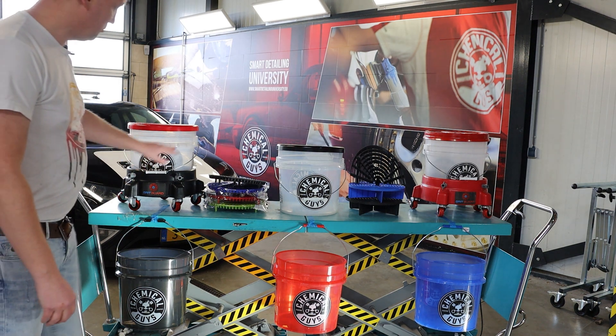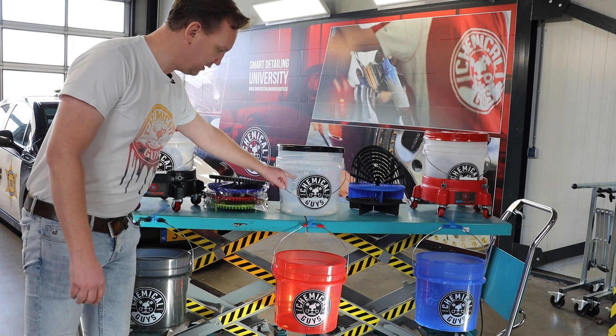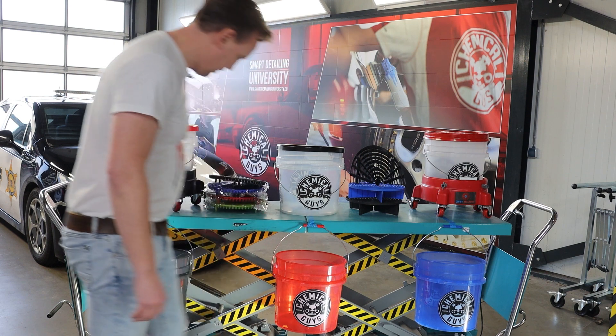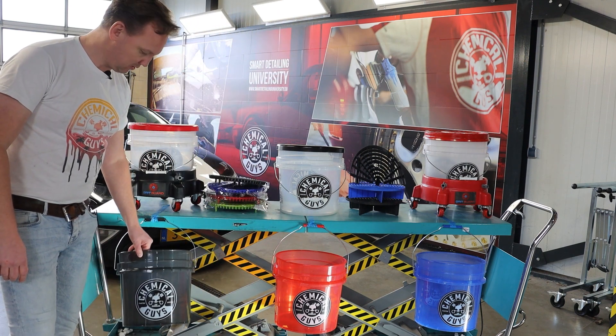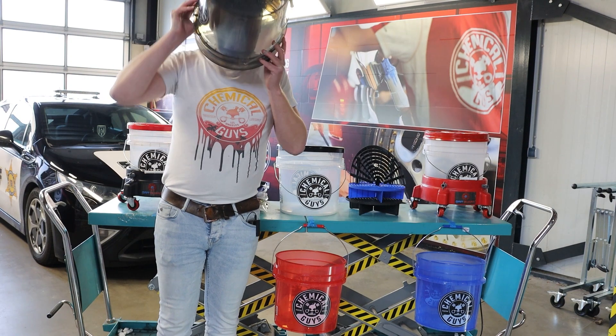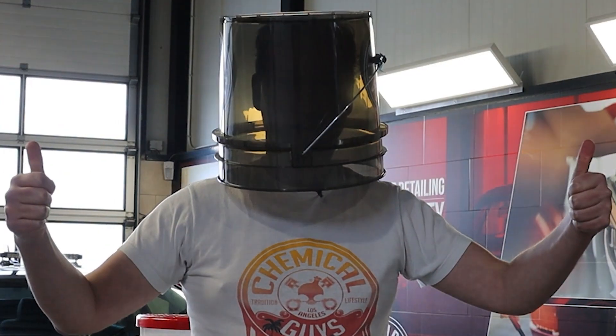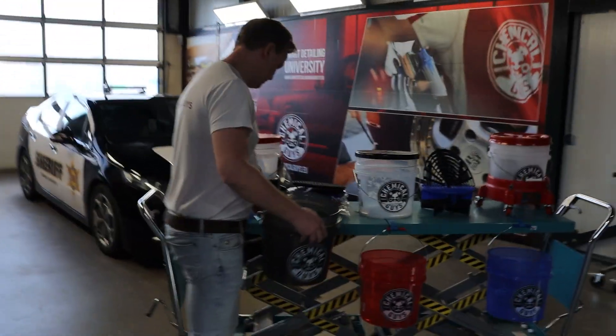We have the Chemical Guys translucent buckets in normal clear, ultra clear, translucent red, translucent blue, and my favorite — the translucent smoked buckets. You can actually also use this as a sun visor; I use it during summertime always, so it's perfect.